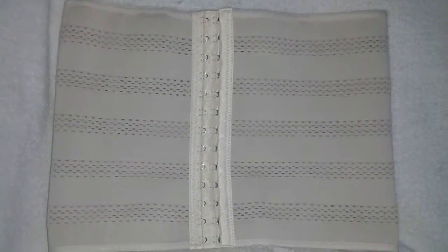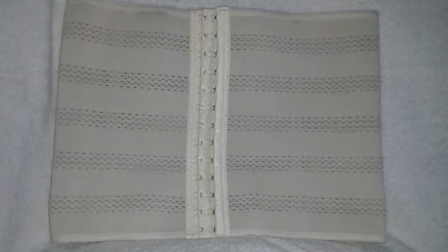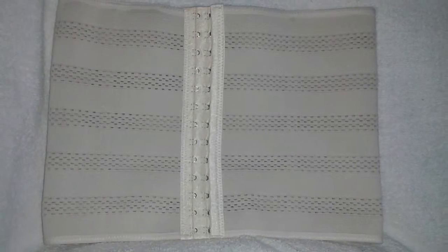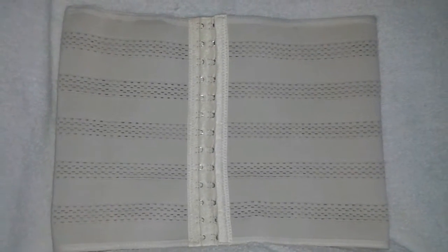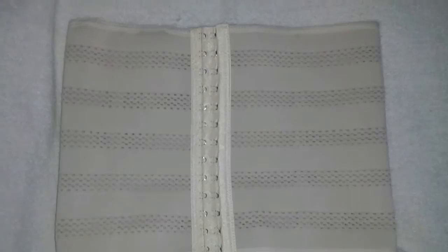If you've ever had a corset on before — and I'm not talking like for Halloween, but just a regular daily corset — you'll know just how tight they are, and you usually can't breathe in them, and they're just unbearably uncomfortable. Even after you've worn them a couple days, you're still thinking, how did the Victorian ladies do this? Well, this one is not like that.